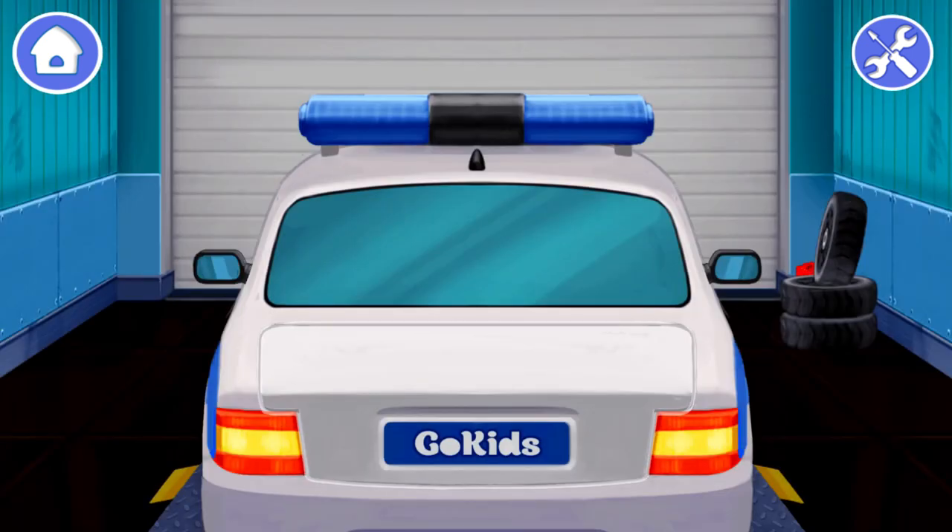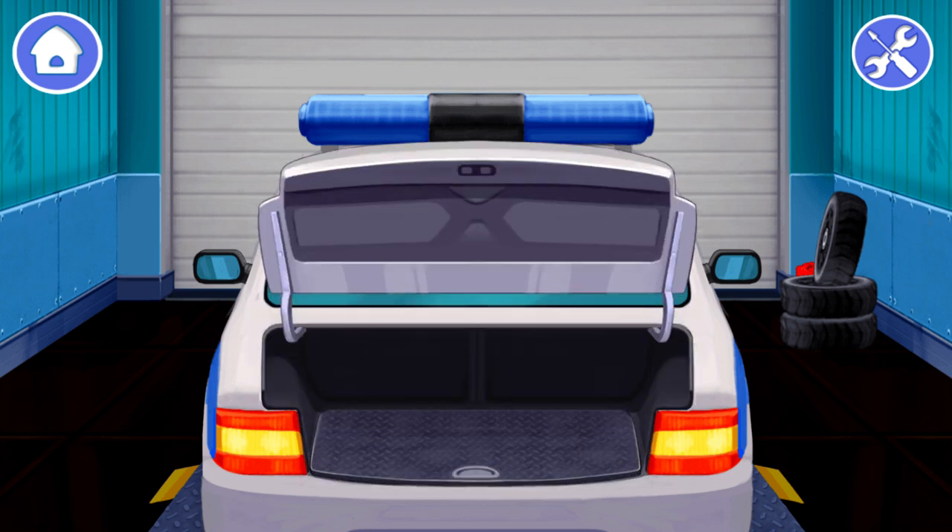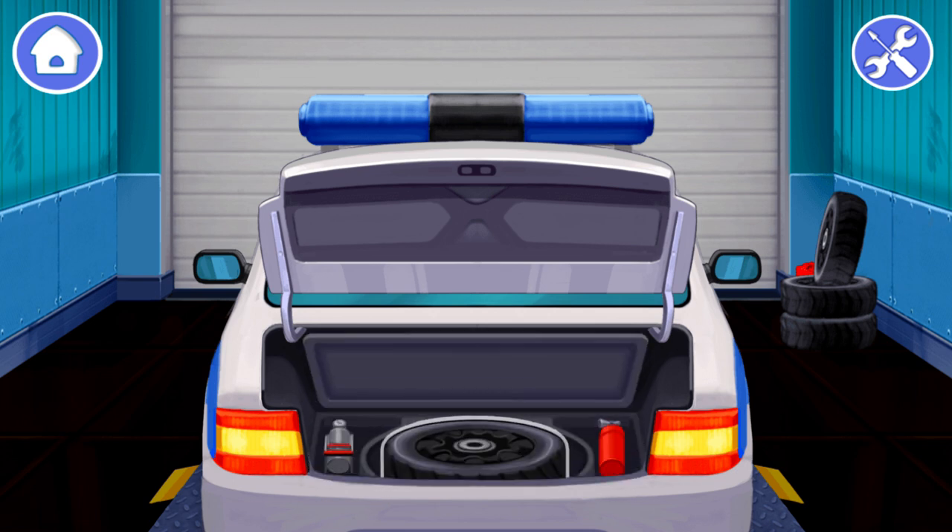First we need to open the trunk. Tap on the trunk to open it. Now we need to lift the floor of the trunk to take out the spare wheel. Tap on the floor of the trunk to lift it. Tap on the spare wheel to take it from the trunk.